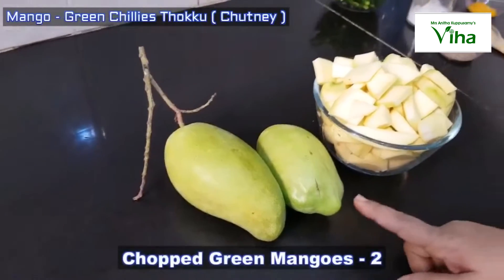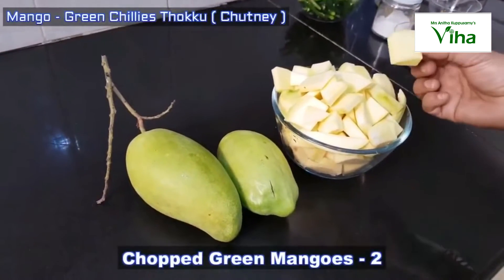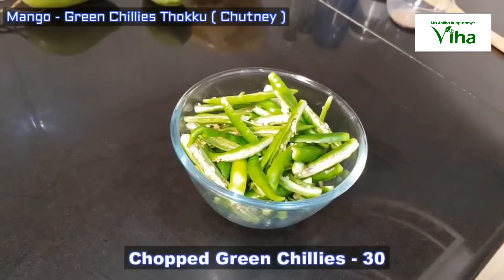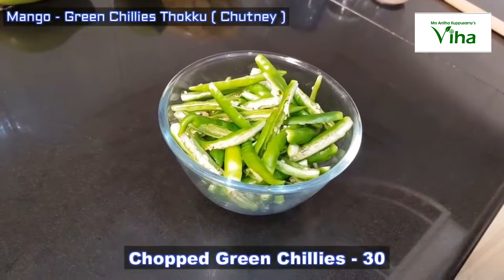I will try to make the ingredients. I will put the ingredients in the pan.